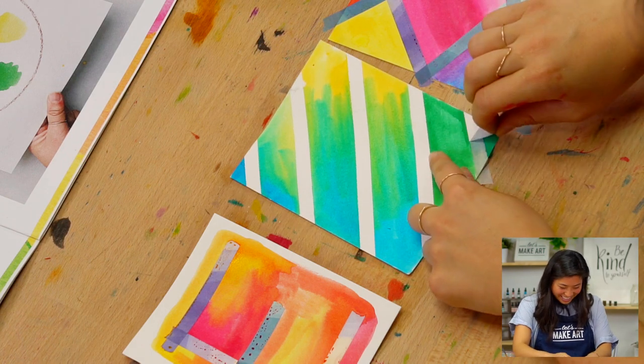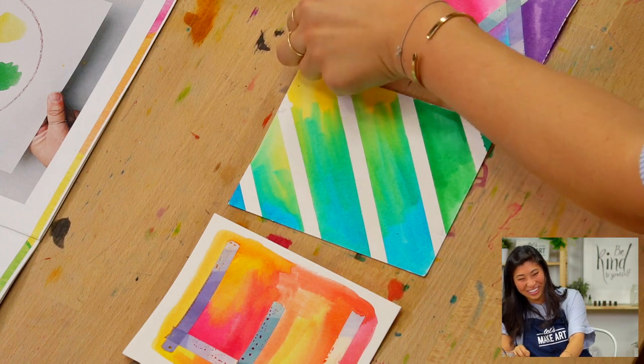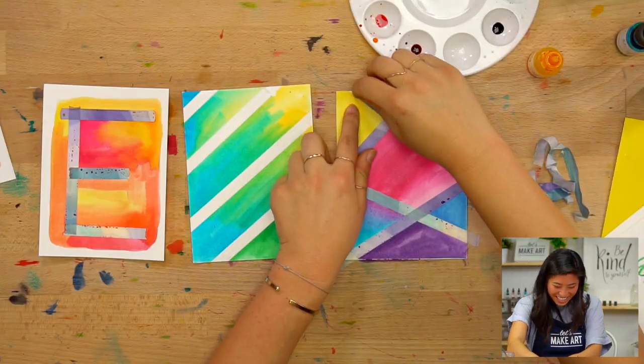Ready? I needed to go slower — that's okay. That was a quick one!